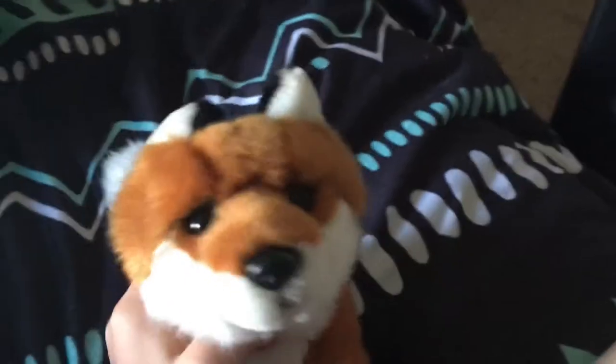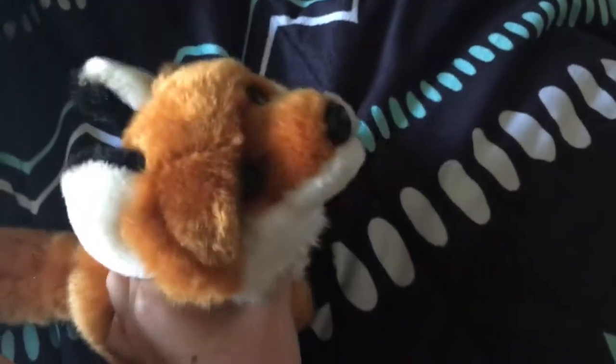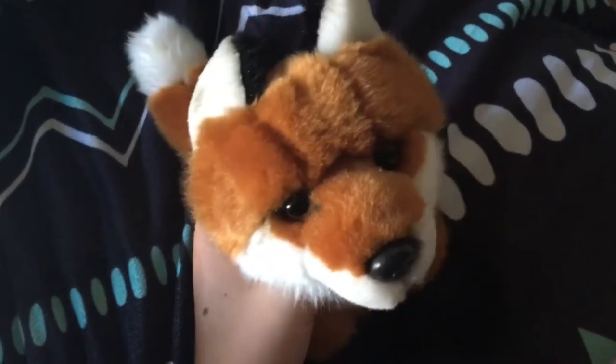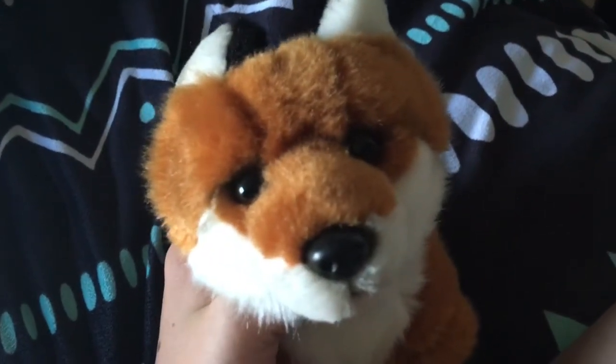I'm going to be trying WebkinsFan91's recipe. I really hope this works, so go ahead and subscribe to WebkinsFan91 if you're not already — I'm sure that you already are, because she's amazing. So get ready for this, guys — this is really exciting. Let's go ahead and get started.